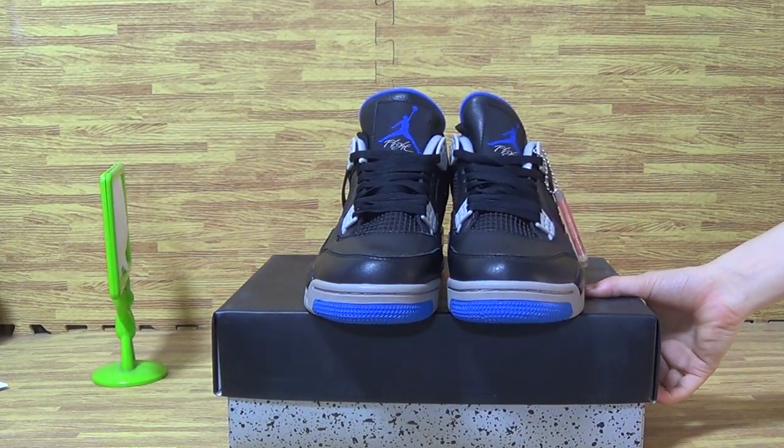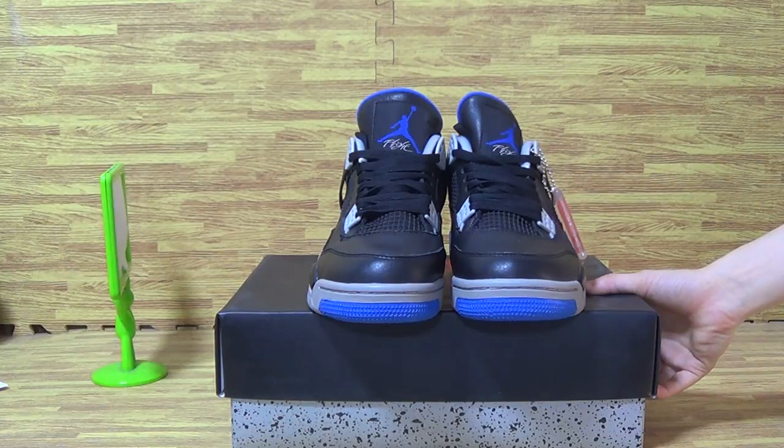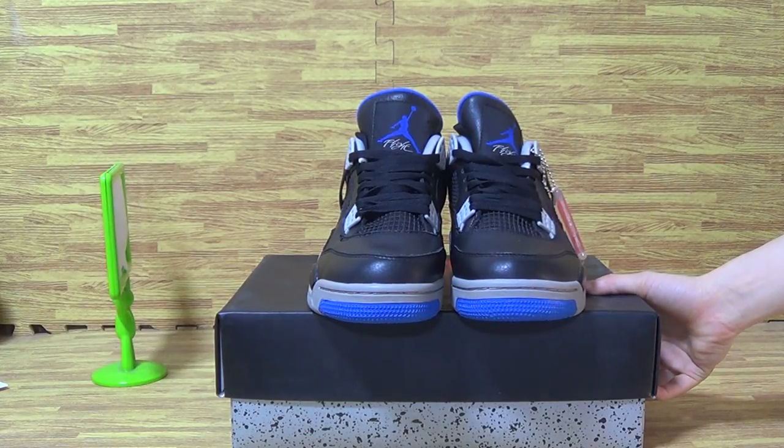We have some shoes in stock now. And if you like to order, please check my website, Join Solo. Goodbye.